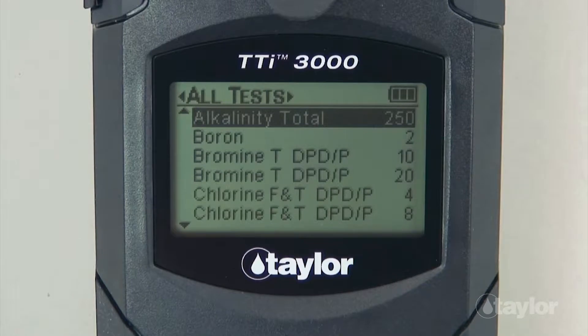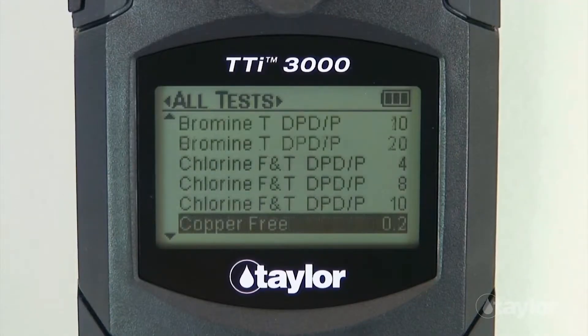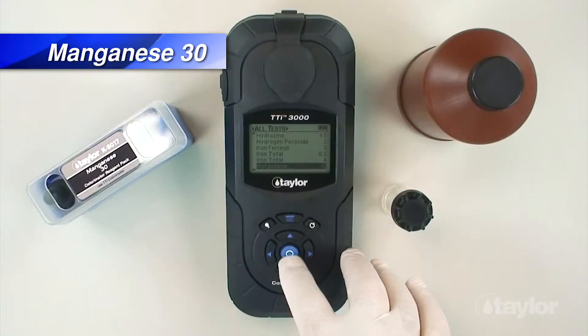If you have added the manganese 30 test to your favorites menu, it can be found there also, or in the recent tests menu if it's a test you have performed within your last 10 procedures. Scroll up or down to locate the manganese 30 test, then press enter.